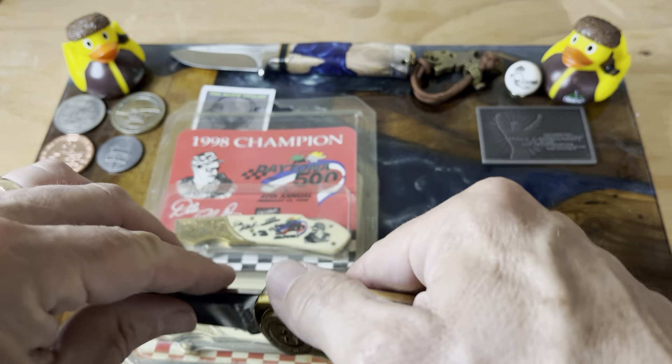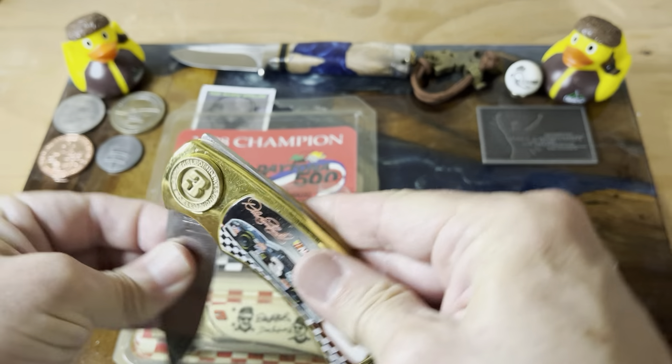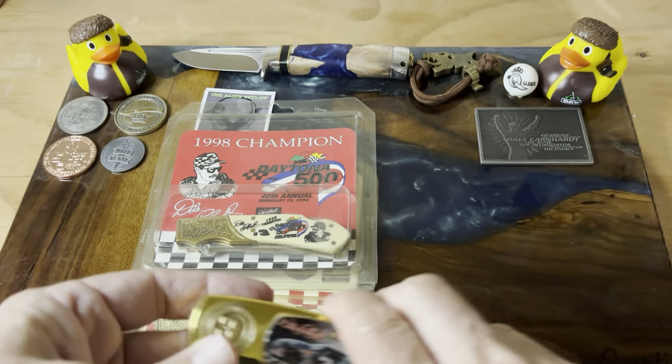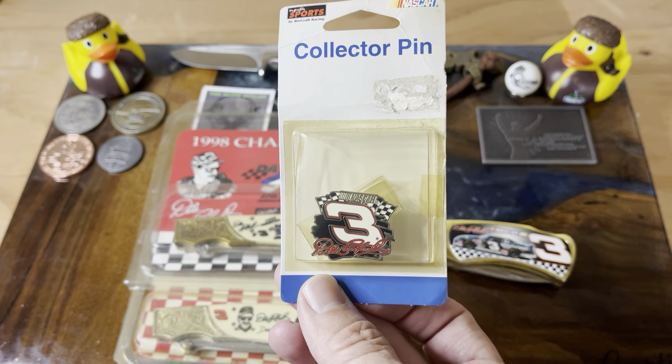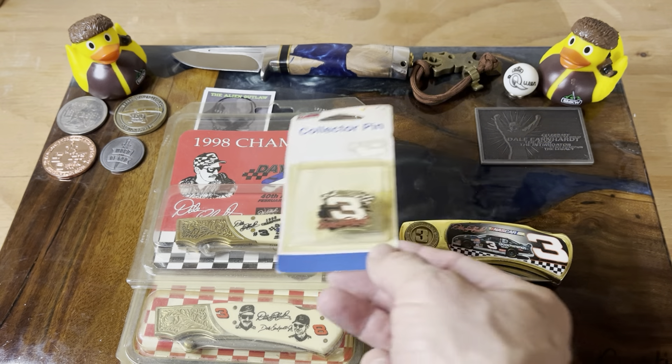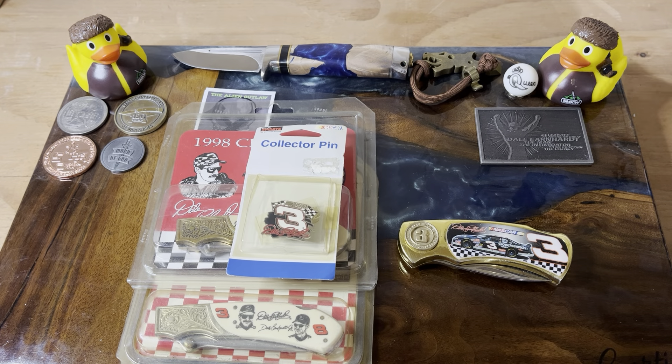It's a really cool knife — really fills the hand, that's for sure. It's a little chunky guy, but kind of a cool knife. And of course you can't go wrong with the three. He also had a hat pin in there, which is really very nice.